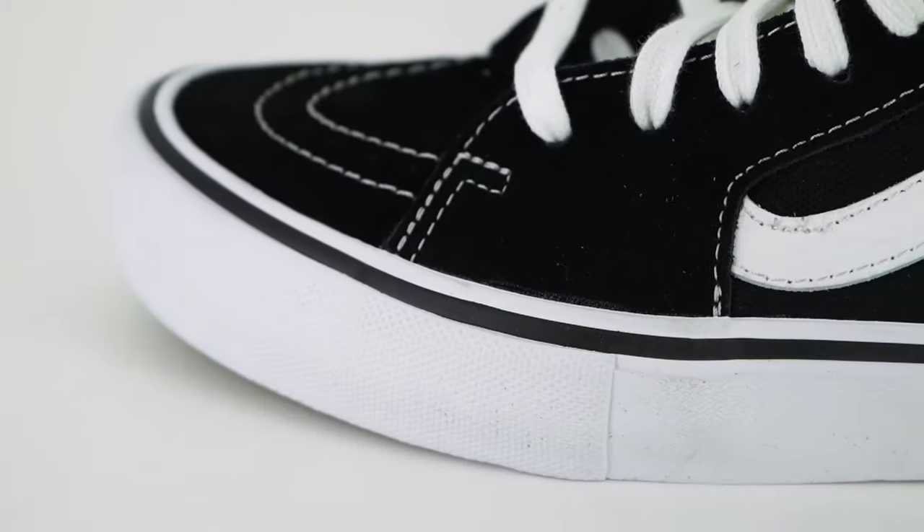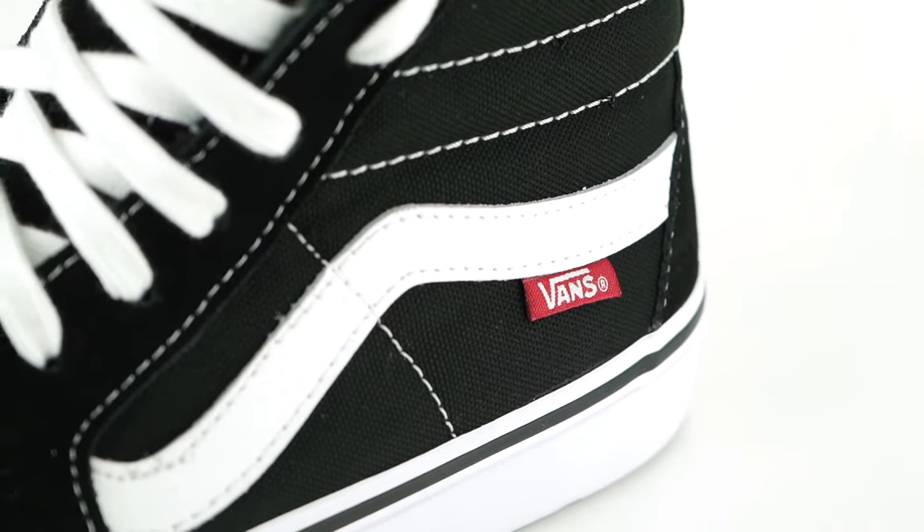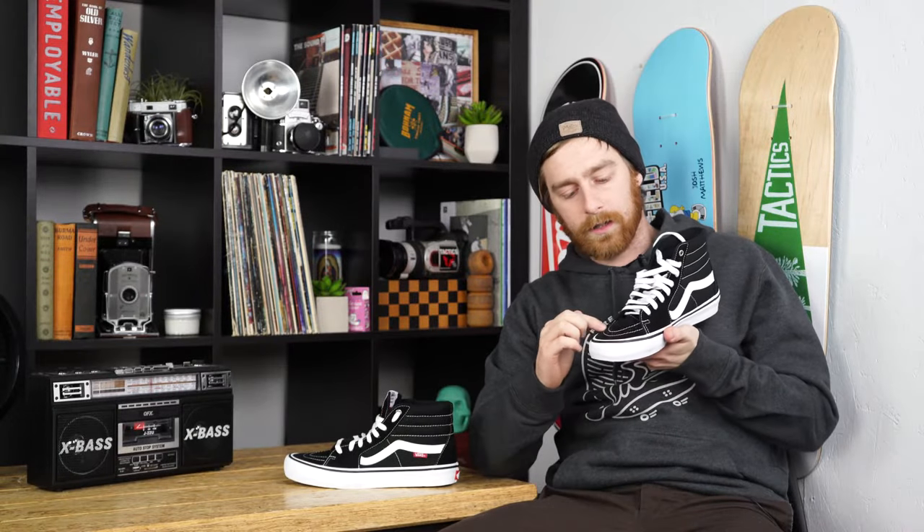The upper is suede with canvas towards the back in the lesser wear areas. It has perforations in the toe here for extra breathability. Underneath the suede on the front in the main wear area there is dura cap, so when you do eventually wear through you'll have extra rubber for extra protection.